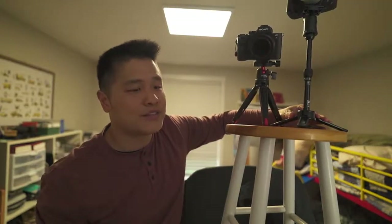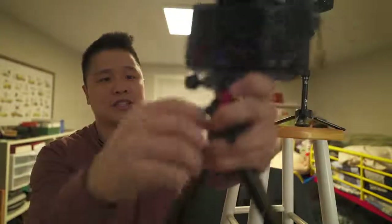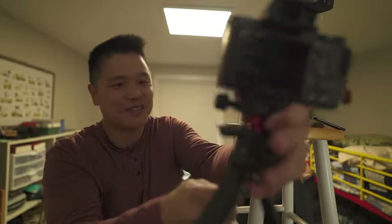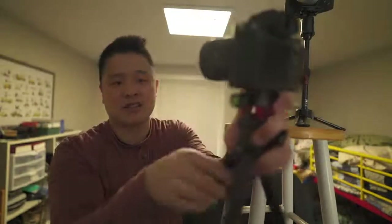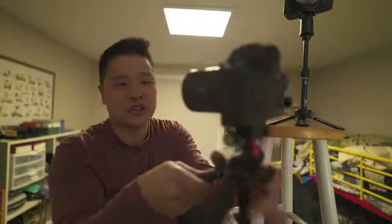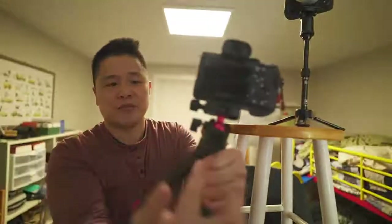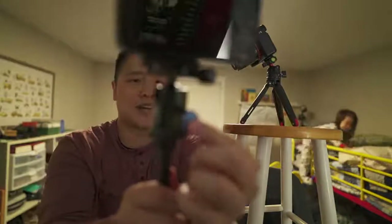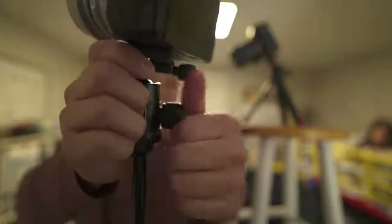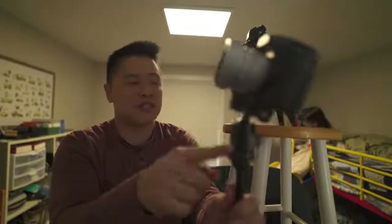The third difference is the locking mechanism. On the SmallRig you've got these clamps — you undo them with just a quarter turn, make your adjustment, then lock it back in place. It's really nice and quick. Both the ball head and the rotating mechanism are operated by this same mechanism. The Cerui uses a more traditional knob — you loosen it, adjust, then tighten it back. One drawback of the Cerui is I wish it had that quarter-turn mechanism because it's just quicker.